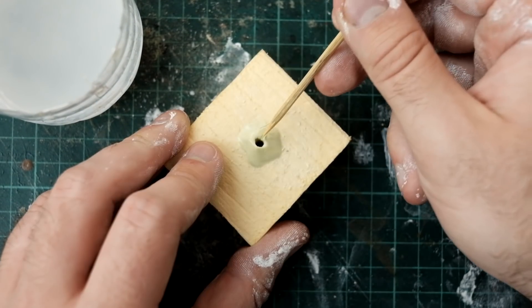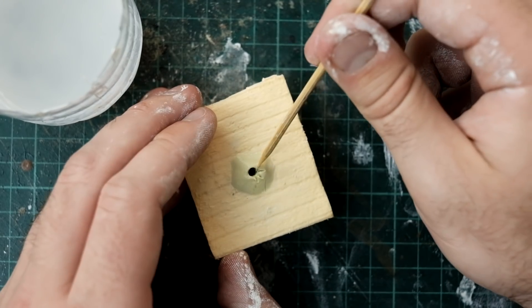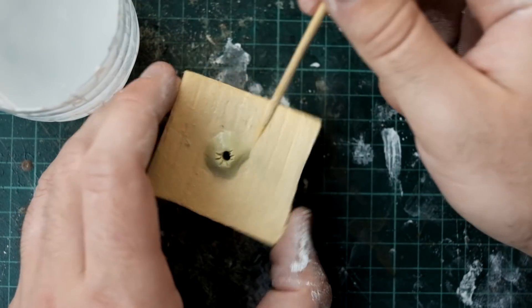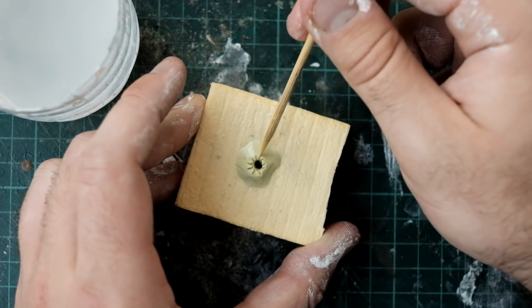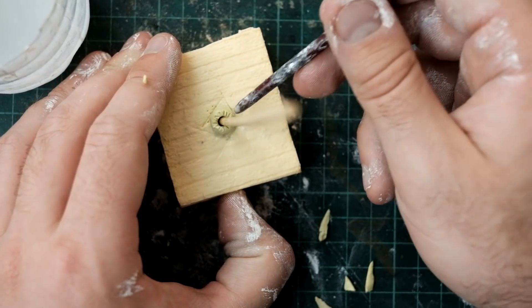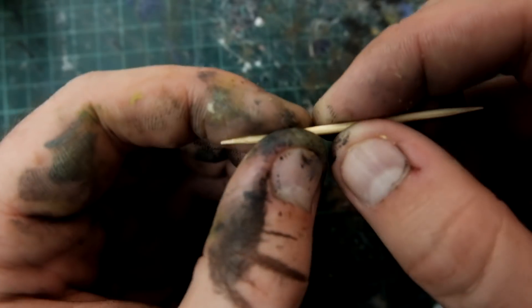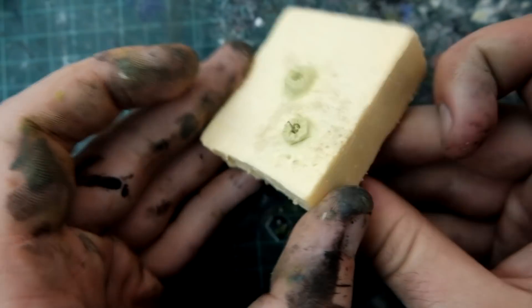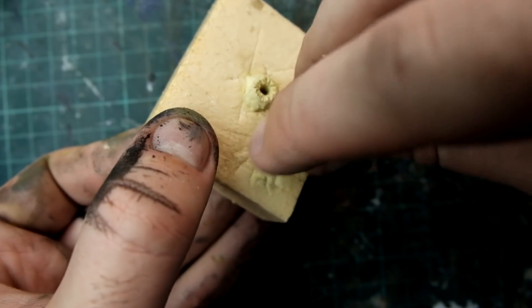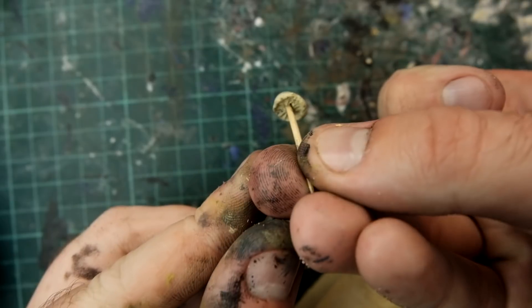Using the pointy end of a skewer I sculpted some lines into the epoxy — sort of making a flower shape, little eyelashes or spider legs. I used lots of water and made sure the skewer didn't stick. I trimmed the excess epoxy off and smoothed it with the end of a paintbrush. In the end it should look a little bit like this. Back to present time — let me show you how to use it. You get a toothpick, snap it in half, poke it through the hole and put a little bit of epoxy on the top. Using some water you shape the top of the mushroom, then push the toothpick up through the hole and it forms the perfect mushroom and stalk.